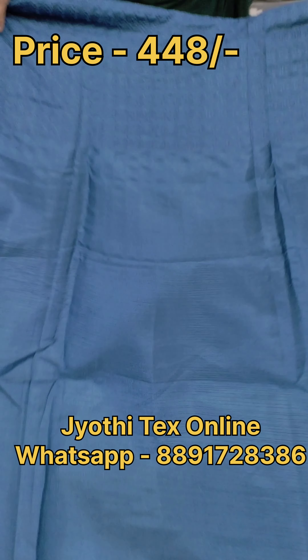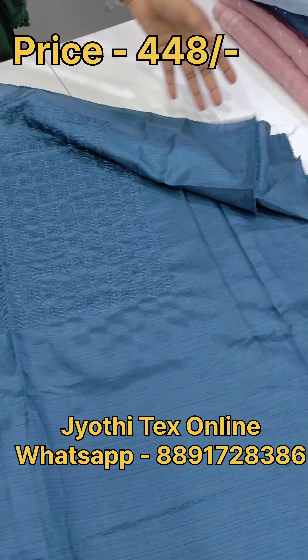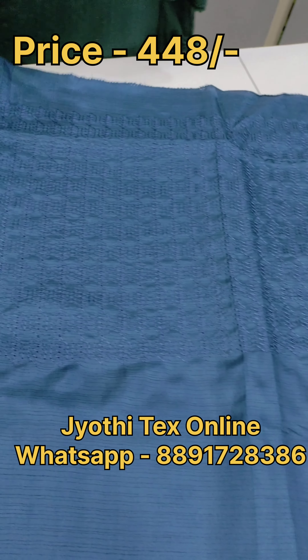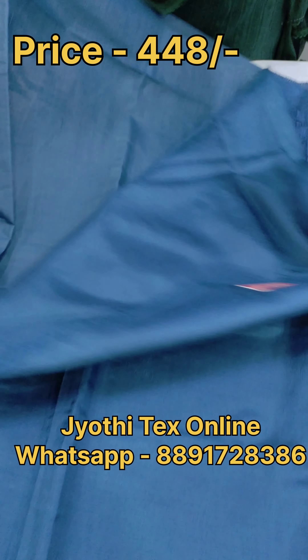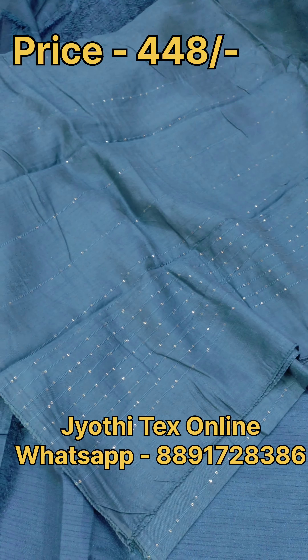This is the first set. We have a metal and top metal fabric. This is a threadwork. This is a full light design. The bottom is a cotton fabric. This is a threadwork.